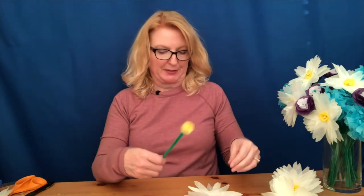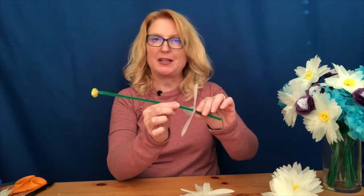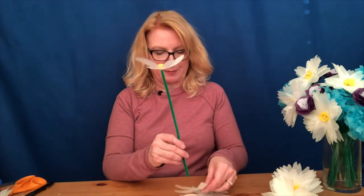Once we have the center finished, it's time to put on our white daisy petals. Do the same thing again — push the pipe cleaner right through the center of one of those petals, but this time don't scrunch it up; just gently move it to the top of the pipe cleaner, then bunch it up just a little bit. Continue with the other petals.